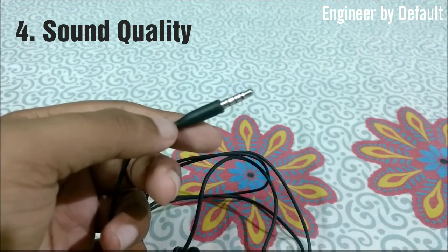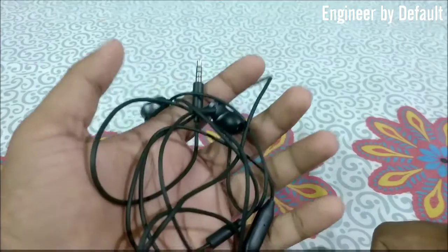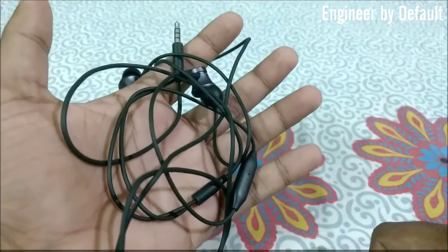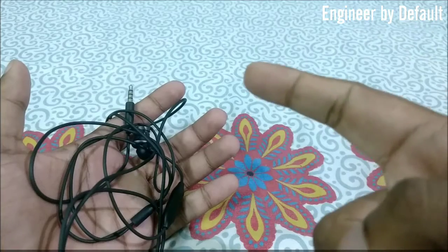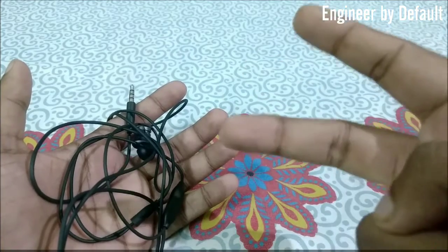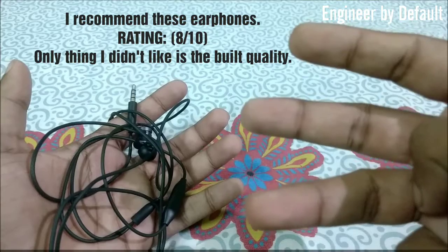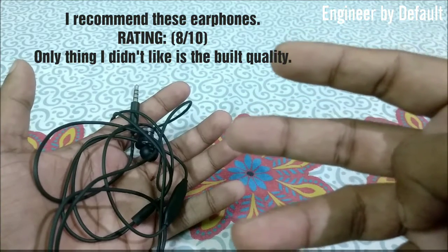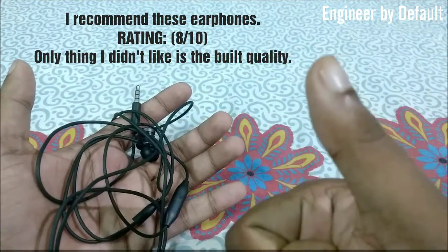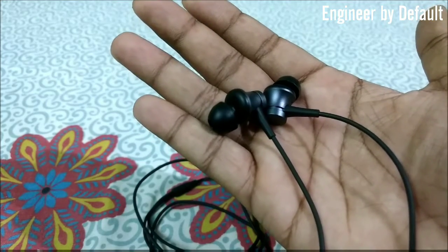Moving to the most important aspect — the sound quality. I've been using these earphones for over a month and I must say that at this price point you will not get anything better. The bass is really punchy, the treble is good, and the best thing is that it doesn't crack even at the highest volume compared to others. Overall the sound quality is excellent.